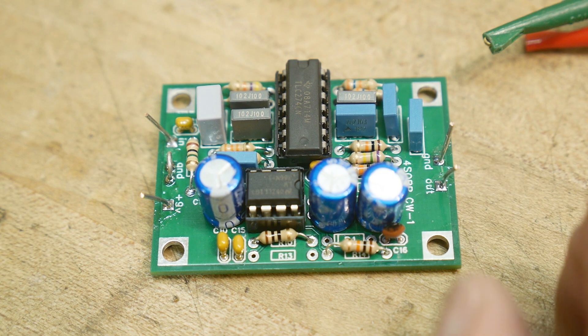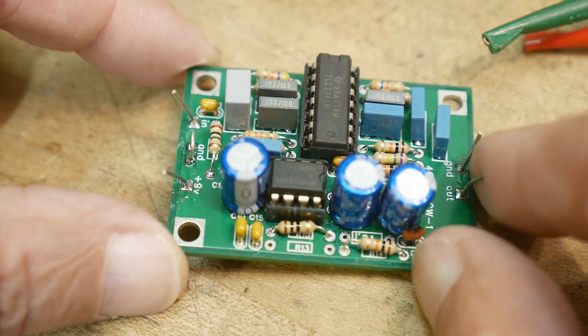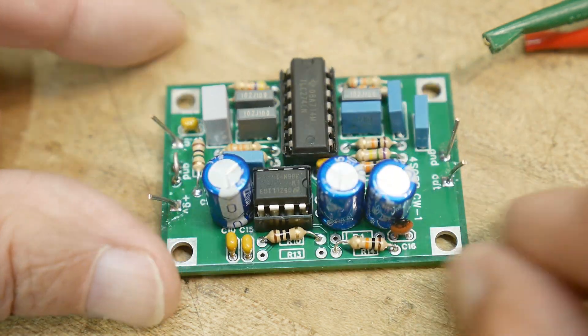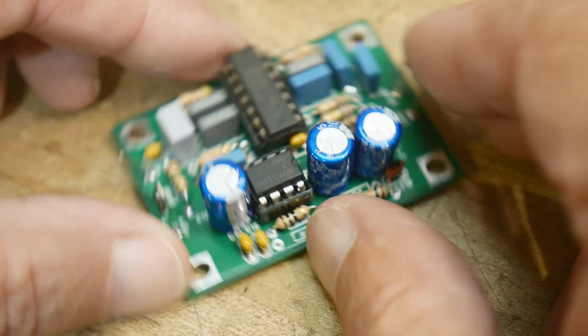So that's the video. I think it's a nice little circuit and easy to build — good for a first-time project. I like it.